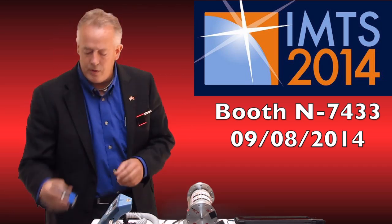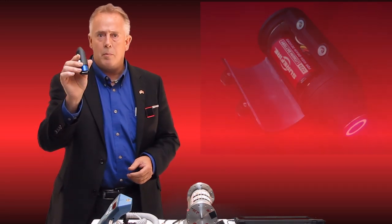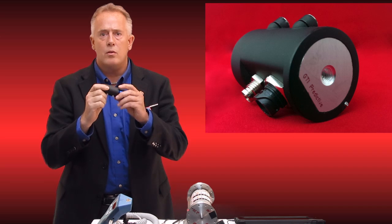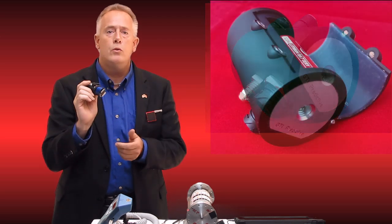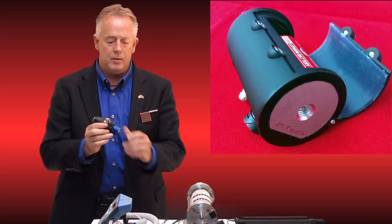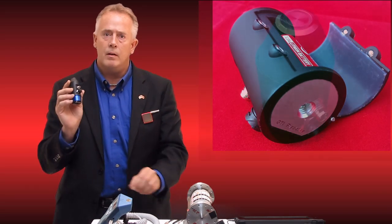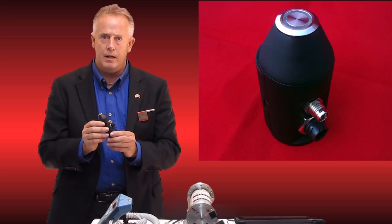With no further ado, I'd like to show you this pocket-sized vibration analyzer right here in my hand. It's very robust and waterproof, and it's a two-channel device. We are able to plug in both a tachometer for balancing and another accelerometer for phase analysis.